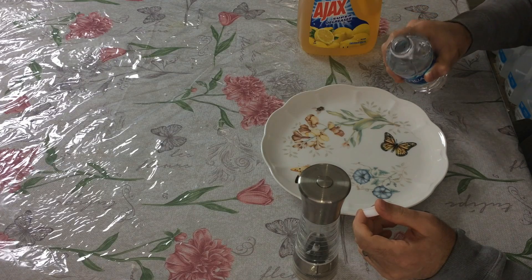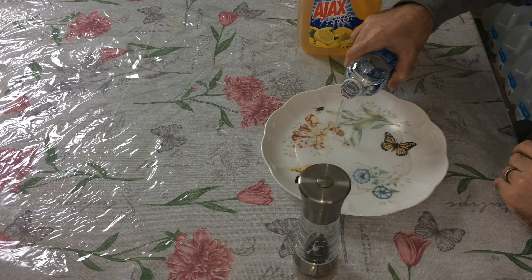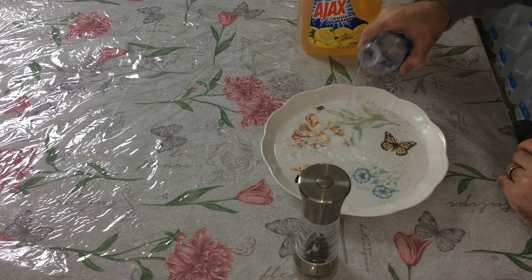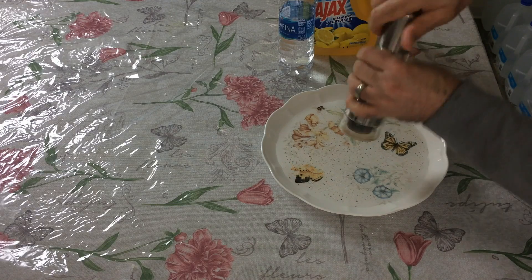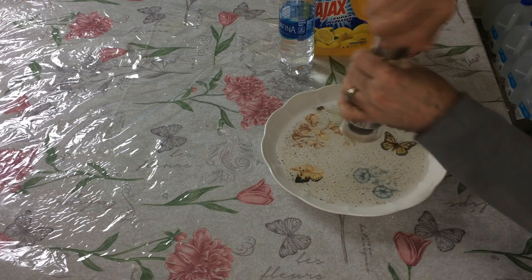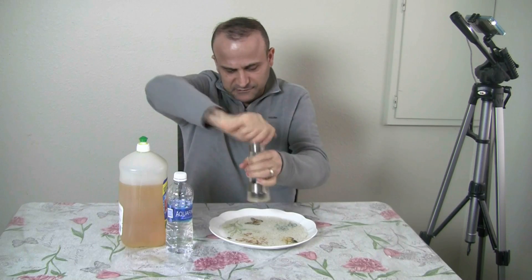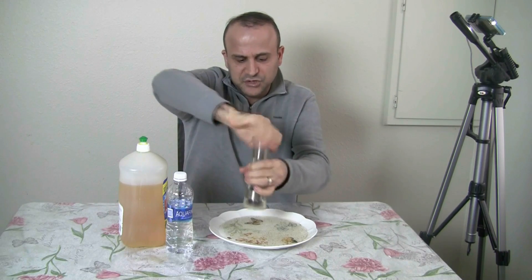Pour water into the plate. Put some black pepper — if you have ground black pepper, put ground black pepper. God damn it, I can't even see it. Put a little too much.